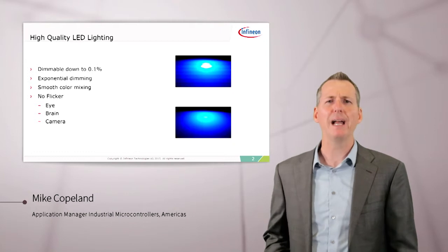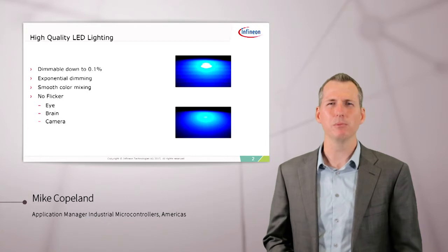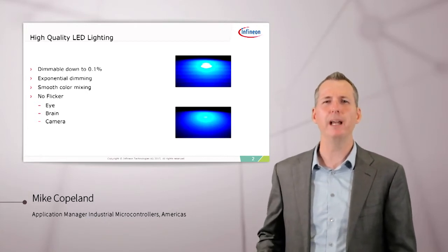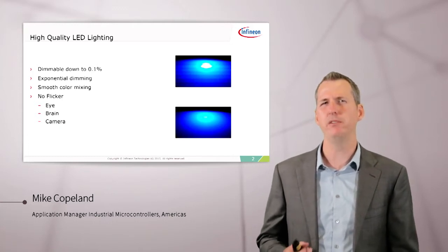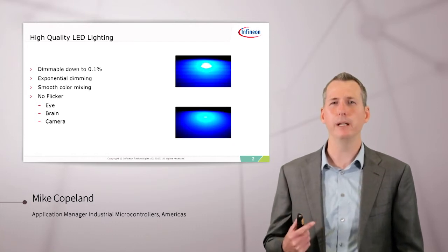When we talk about high-quality lighting, we really mean that the light has to be dimmable down to 0.1% of its maximum brightness. It has to have smooth exponential dimming and smooth color mixing. And while it's doing all of this, there can be no perceivable flicker — not perceivable to your eye, your brain, or a camera.